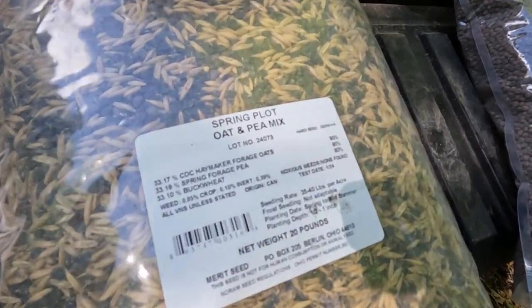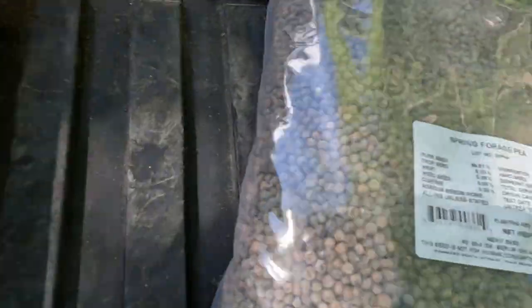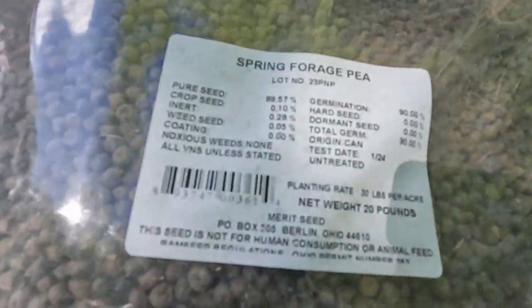My philosophy is you can't go too heavy unless you're planting turnips — don't go heavy on turnips, but everything else is pretty good. The pure seed is 98% on these things, so that's really good. That's the spring plot oat and pea mix, and that was the spring forage pea. Again, that's Merritt — M-E-R-I-T.